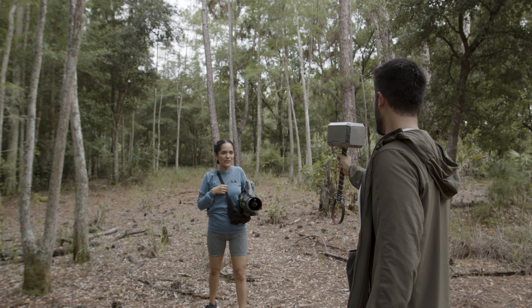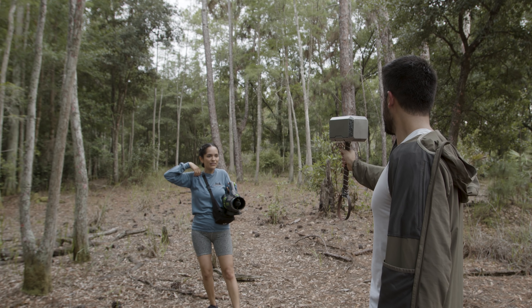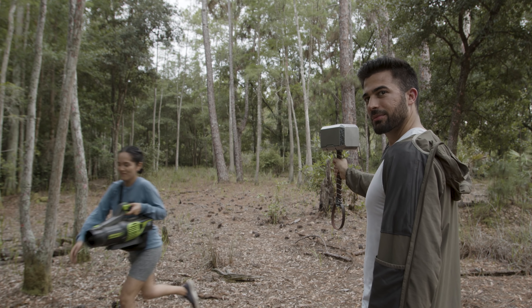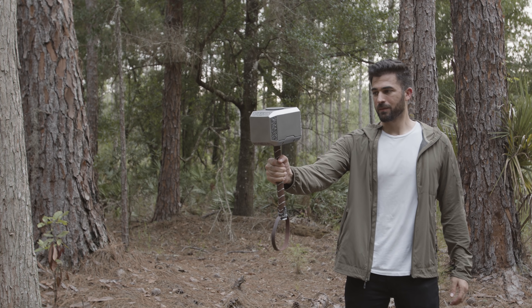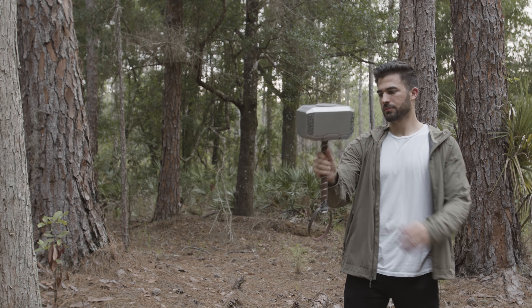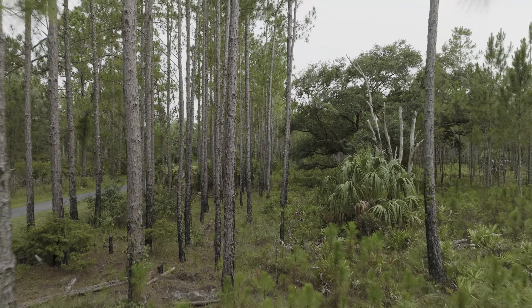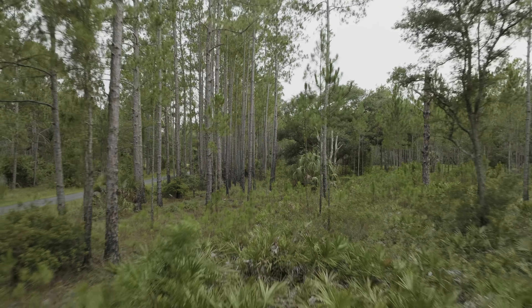For the fifth shot I had the camera on a tripod and filmed myself catching the hammer. My wife was tossing it to me and at the same time using a leaf blower to create some wind. This added to the effect of the hammer flying in with a lot of force. It was okay that she was in the frame because I masked her out later.